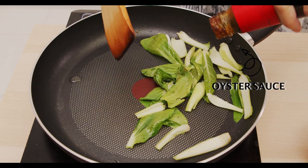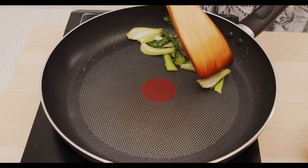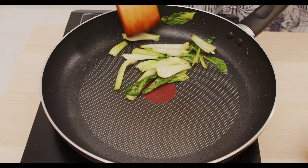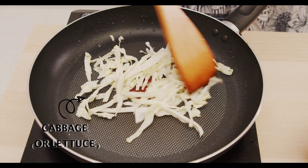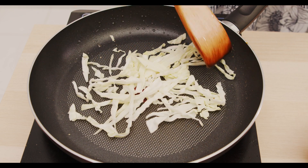You want to have a little flavour to it, so you can add some oyster sauce. Make sure that you cut your siu pa choy into smaller pieces so that it can be arranged nicely in the bowl. Then we start with the cabbage — make sure you cut them into strips so that it's easily arranged in the bowl as well.